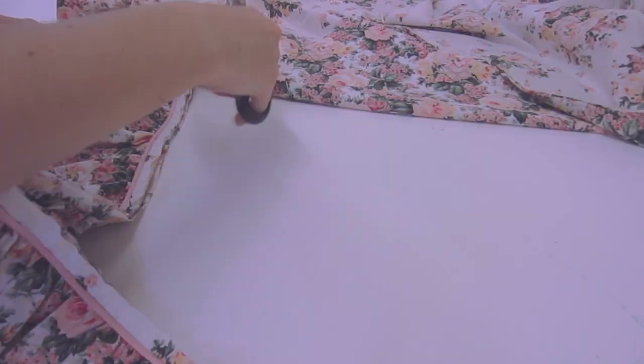If you are not using sheets, then skip this step. If you are just using fabric, then ignore what I am saying now.